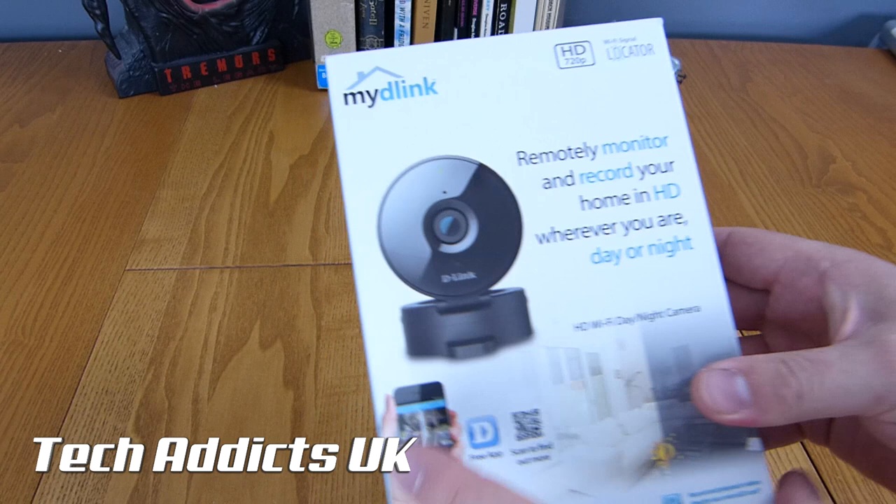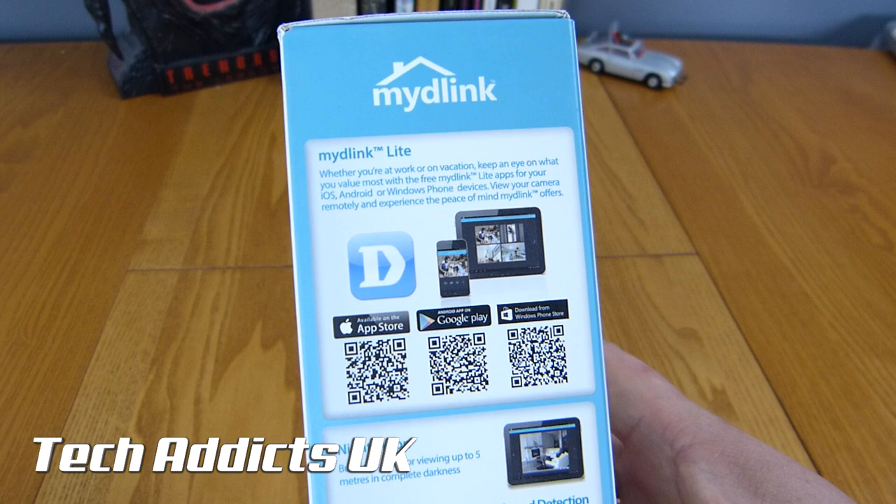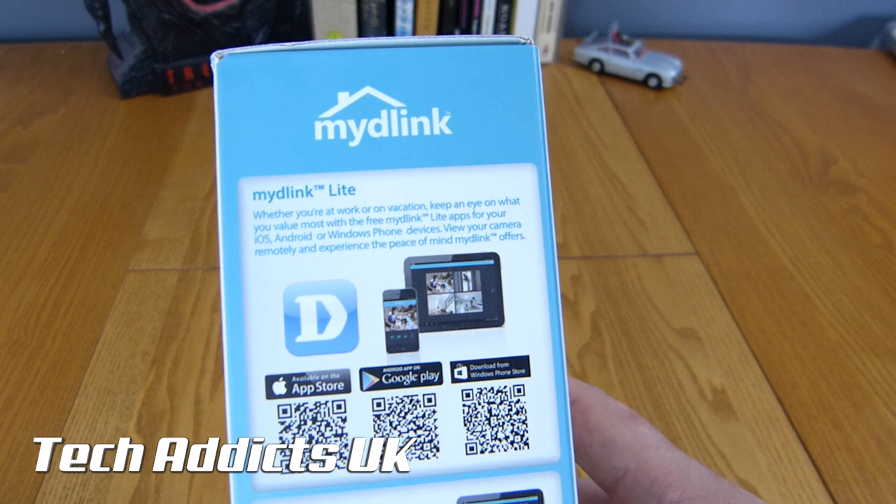On the side here, we have some information about what you do with it, and we've got the My D-Link Lite app, which you can get from Google Play. And then there's Night Vision, Motion Sound Detection, and Wi-Fi Signal Indicator. All handy things.